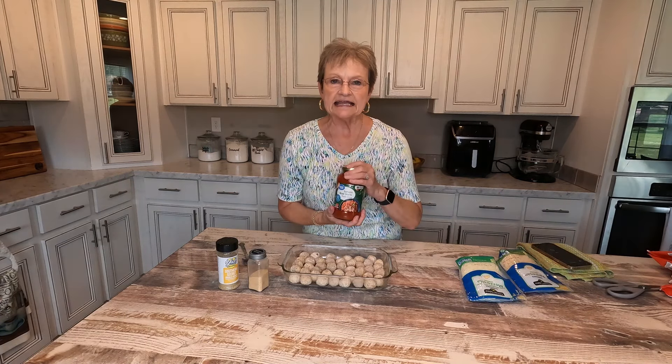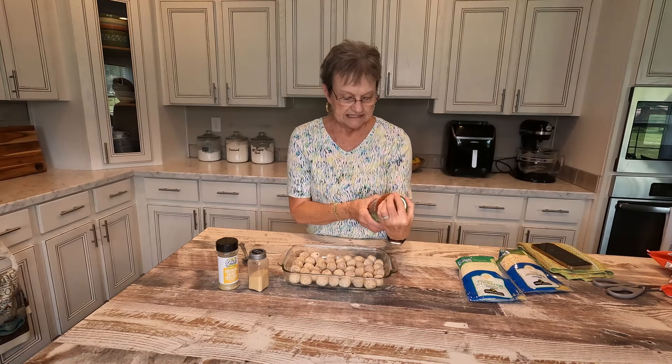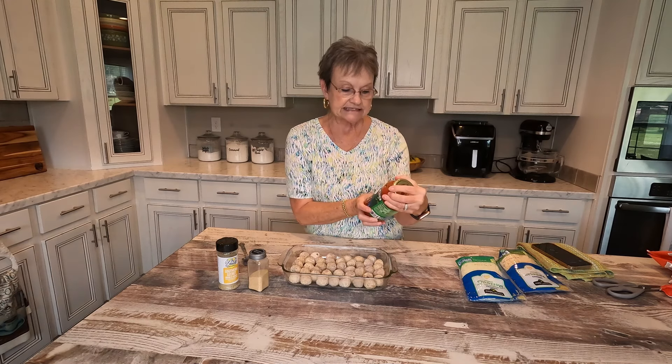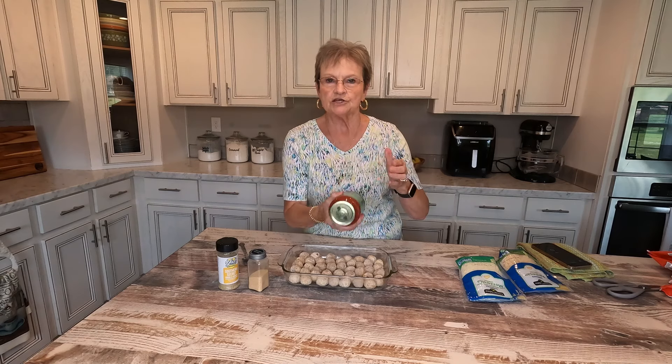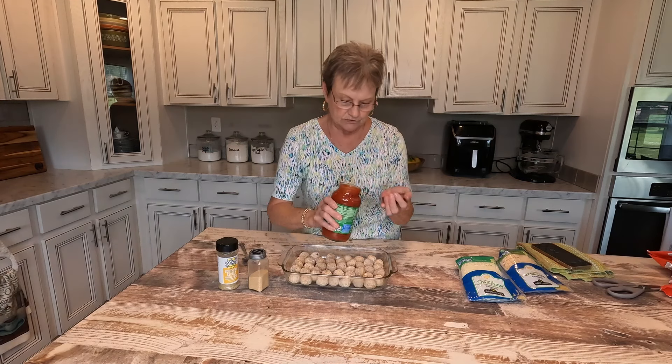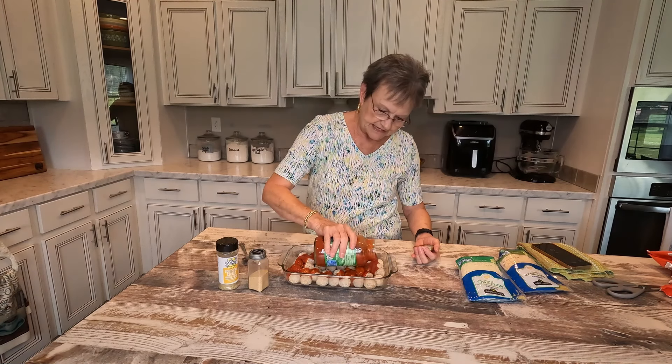Now, you can add any 24-ounce jar of pasta sauce. This is the Great Value tomato, basil, and garlic. You can use any kind that you want. And you're just gonna cover these meatballs.